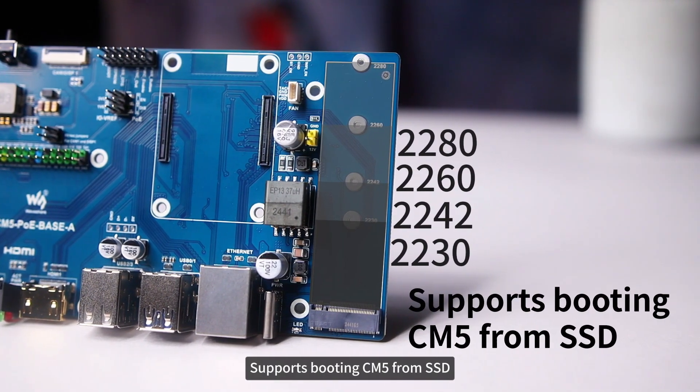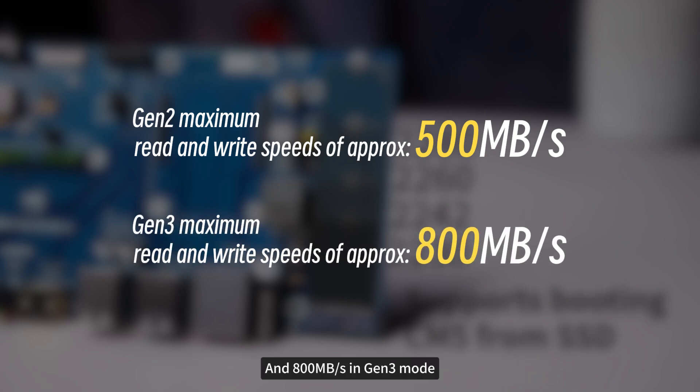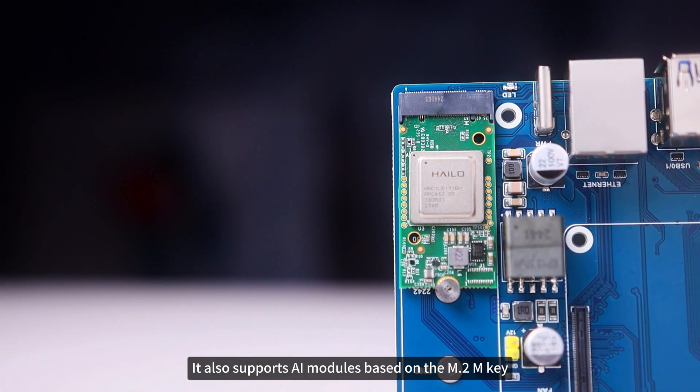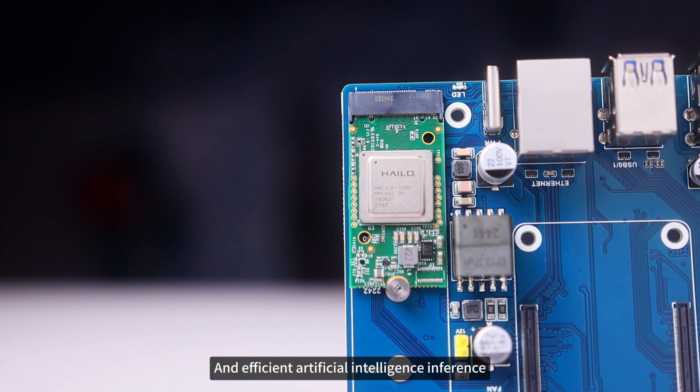It supports booting CM5 from SSD, and the measured write speed is about 500 MB per second in Gen 2 mode and 800 MB per second in Gen 3 mode. In addition to the NVMe hard drive, it also supports AI modules based on the M.2 M key, enabling real-time, low latency, and efficient artificial intelligence inference.